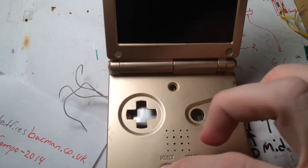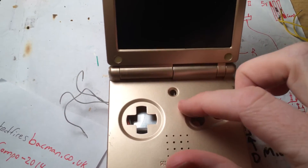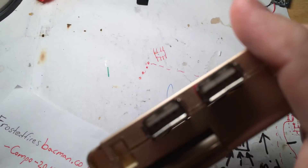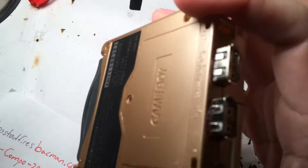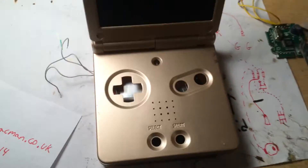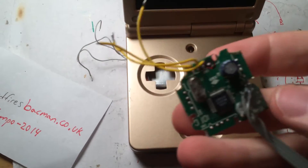I wired up the Odroid, the batteries, I mounted the USB ports, but I didn't wire them up yet. Here's the USB hub.